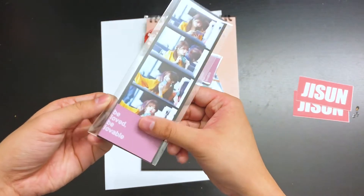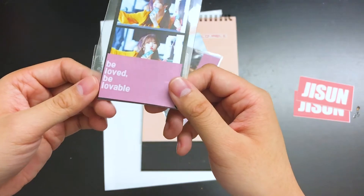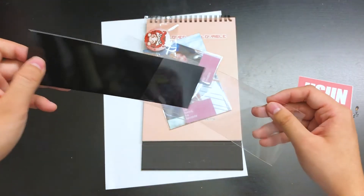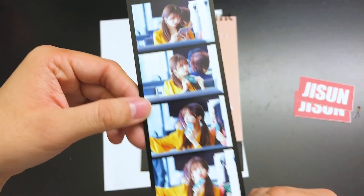Even the individual ones have the branding on them. The Seasons Greetings is called 'Be Loved, Be Lovable' actually. So we got like this film strip bookmark. It's cute actually.